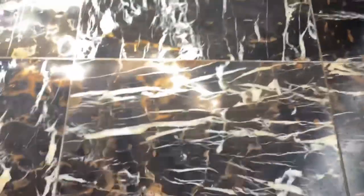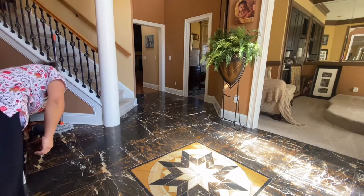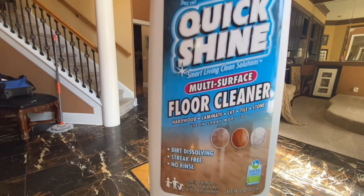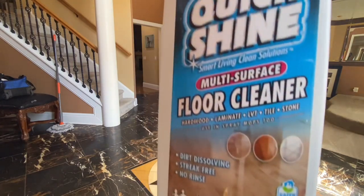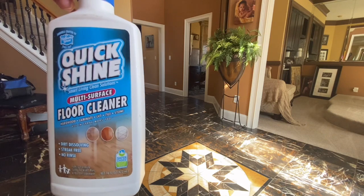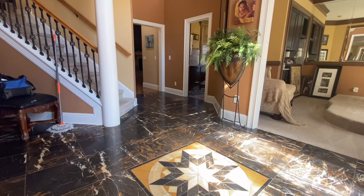Quiero que miren estos pisos cómo están de pálidos, no tienen brillo. Están limpios, ya los trapié con Fabuloso. Ahora solo voy a aplicar este producto que es para limpiar los pisos de cerámica y los deja súper brillosos, mis amores. Me han pedido mucho este video. Estaba esperando a tener diferentes casas y diferentes productos. Se llama Quick Shine y conste que sí se los estoy mostrando. Este es un producto que limpia no solo los pisos de cerámica, sino también los de madera y los de imitación de madera.